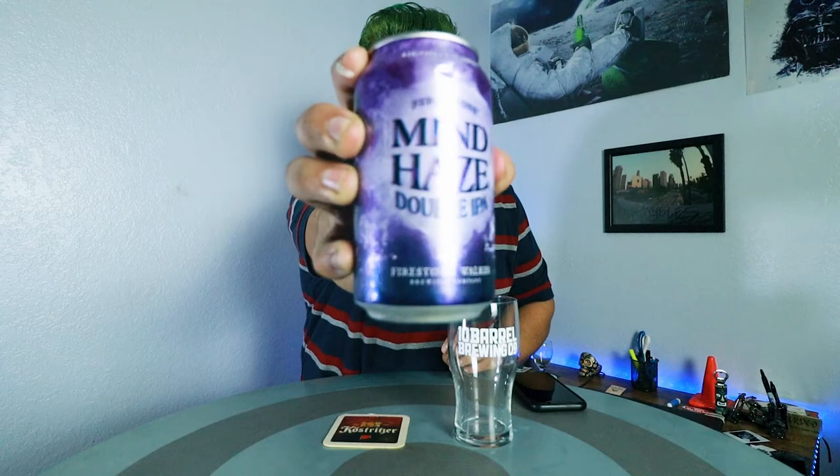What's up beer drinkers, welcome back to Beers with Tiki. In this beer episode I'm getting drunk — no, just kidding. I'm going to be reviewing a beer from Firestone Walker called the Mine Haze, which is a double IPA.